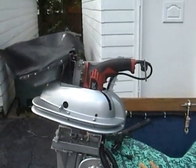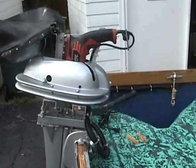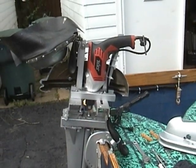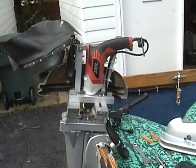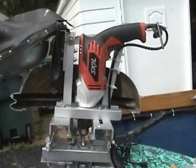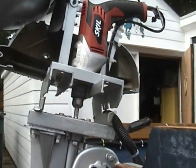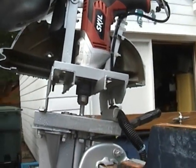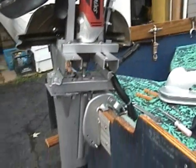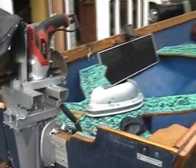Runs about 5 miles per hour. Let's see what else we've got here. We're going to open this up. Okay, we've taken off one half of the motor housing. As you can see, there's a Skil half-inch drill motor in there. Nicely mounted, all custom-made. We're going to go ahead and fire this baby up, just so you can see a demo of it.